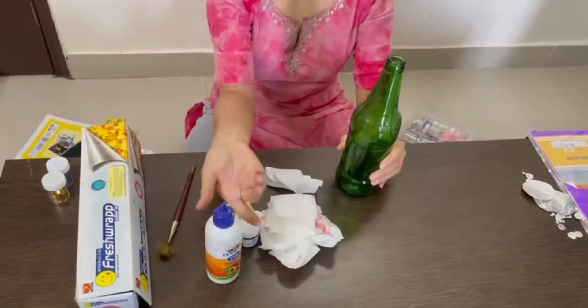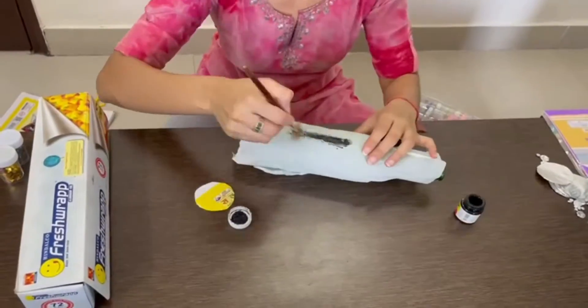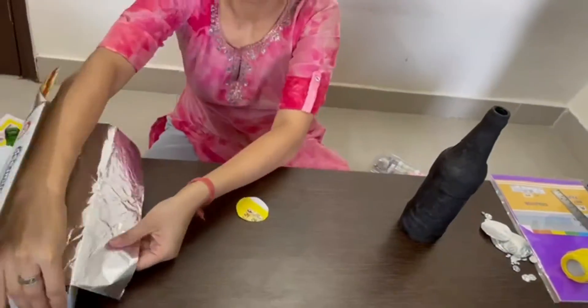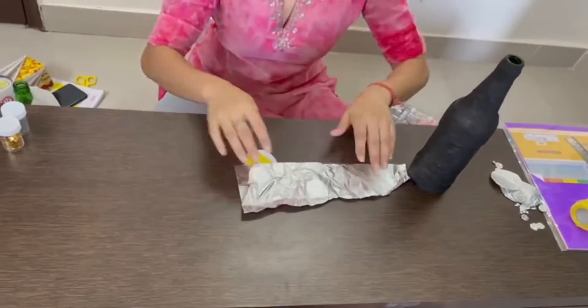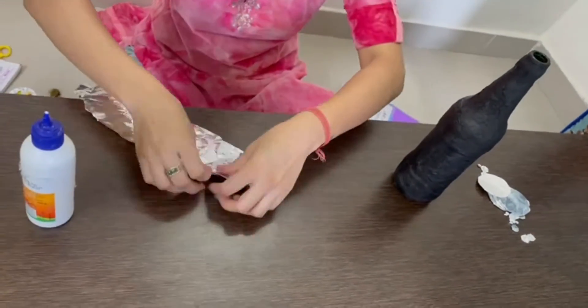The other one is a bottle. I have taken a bottle, put fabric glue on it, and put tissue paper on it. You can color it black. Once it gets dry, I have taken cardboard and cut it into a circle shape.